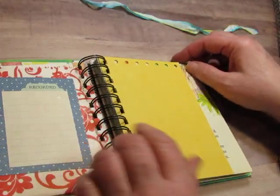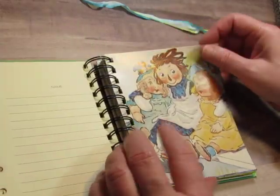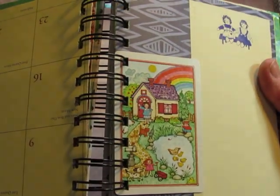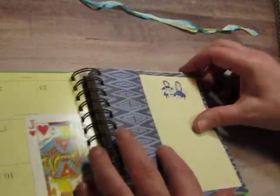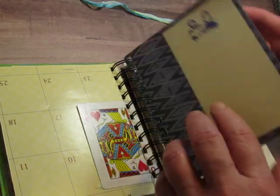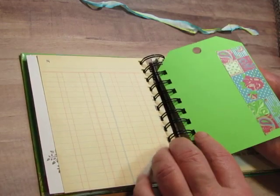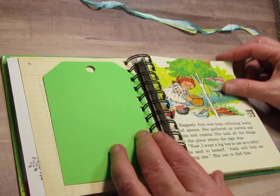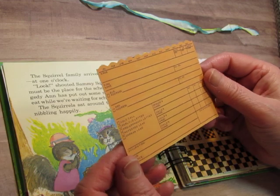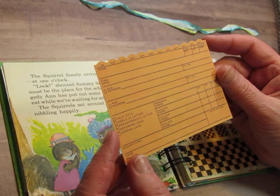There's scrapbook paper with a digital pocket that I had in my stash and I just added a tag in there. There's a little playing card just for fun, and a little sack — I folded it up so it would fit. I covered up some printing and added a journaling card inside. There's also a journaling spot, a page from an address book, a page from a calendar, and another little playing card.